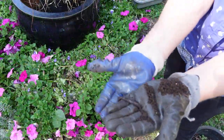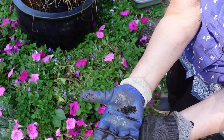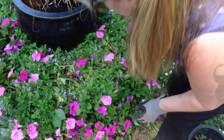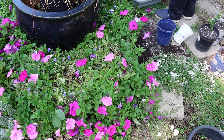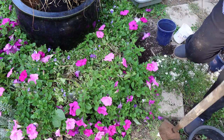Look at that — a wonderful garden worm! Go your way, little worm. They aerate the soil, create beautiful castings, and feed my plants naturally.